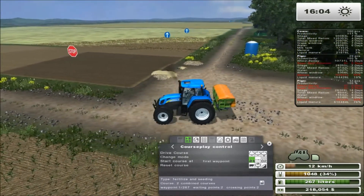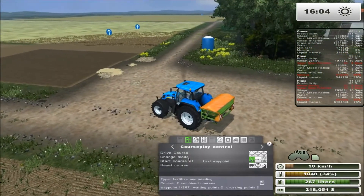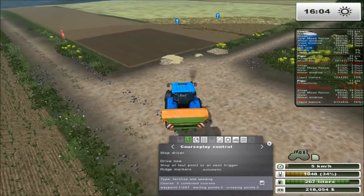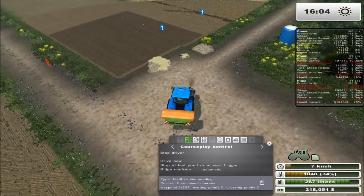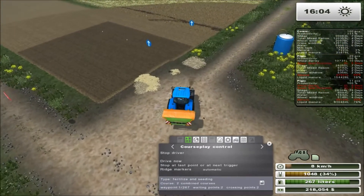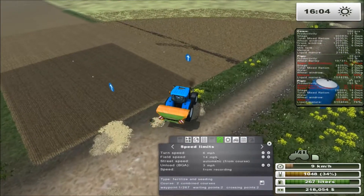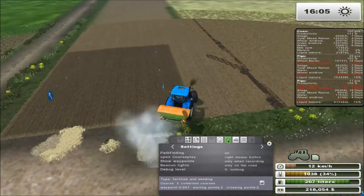Set it to fertilization and seeding mode, set it to the first waypoint, and set him on his way. He's showing the other courses so I'm just going to turn those off.